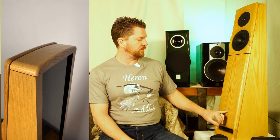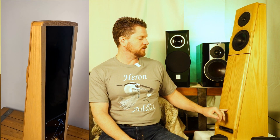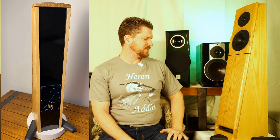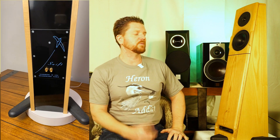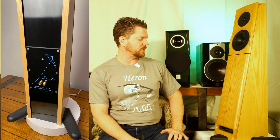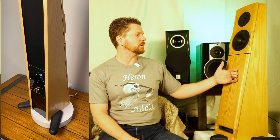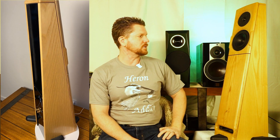I would also point out — as you guys saw on my Instagram post — the lovely little bird etched into the front. My mind is blown that these were $1,200 speakers in 2003 with all this lovely hardwood. You just can't find anything like this these days.